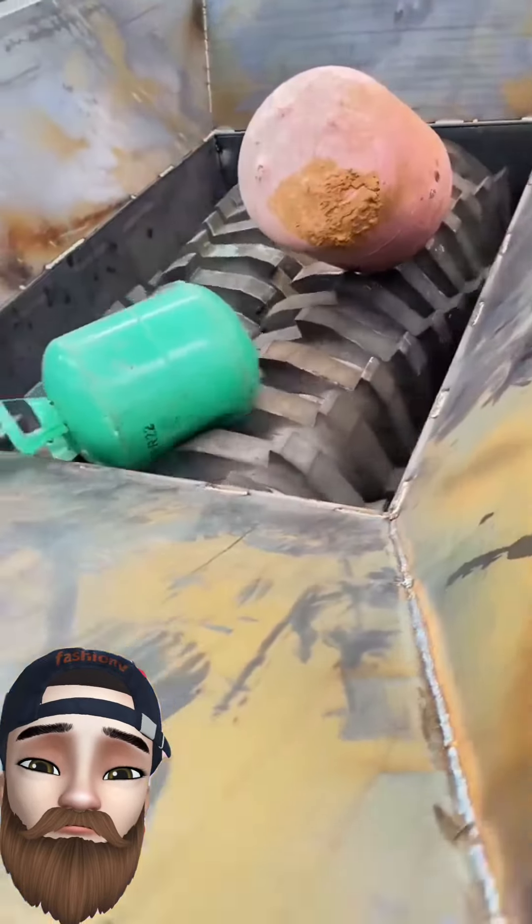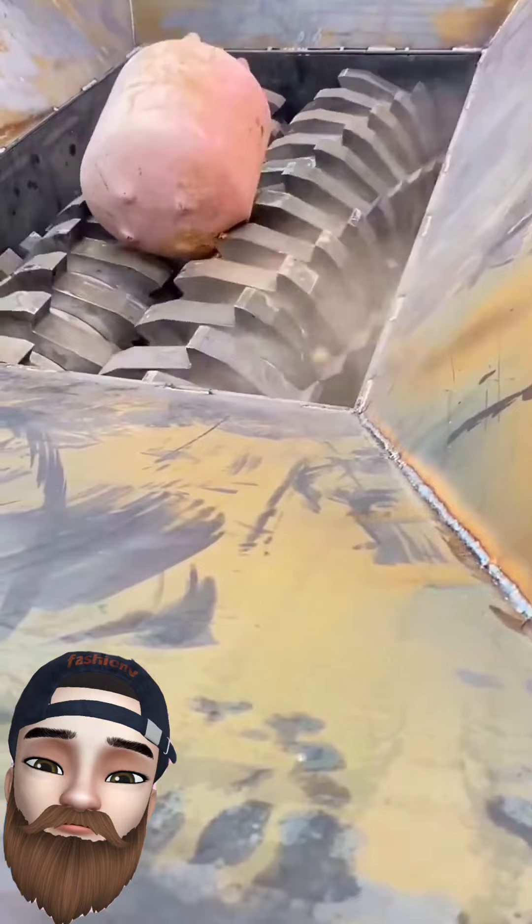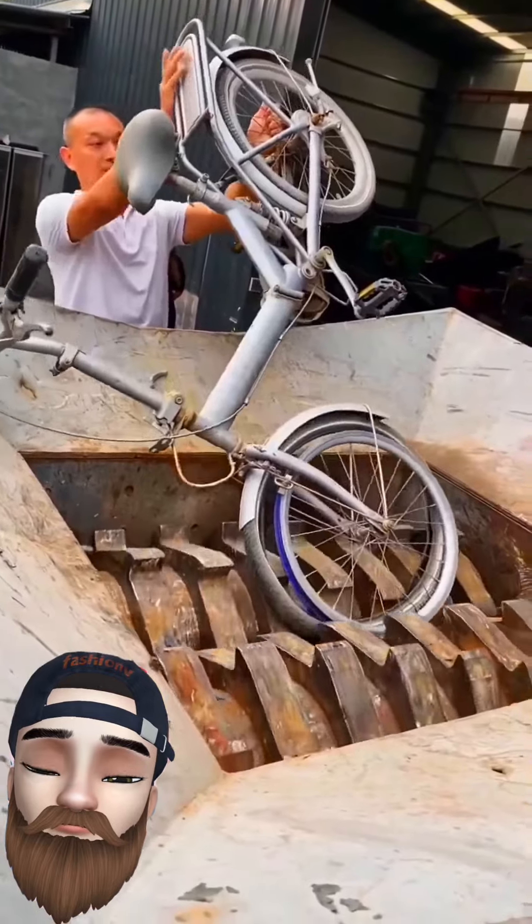Hi viewers, welcome to the new episode. Today we are shredding some more things. I hope you like today's video.